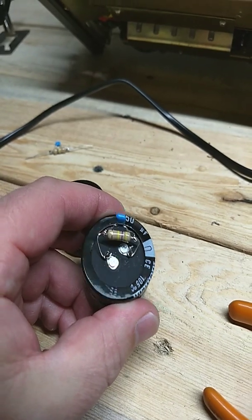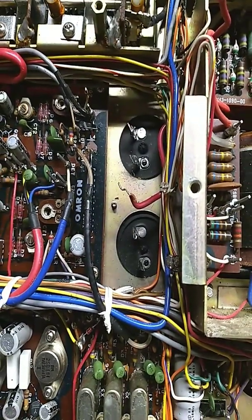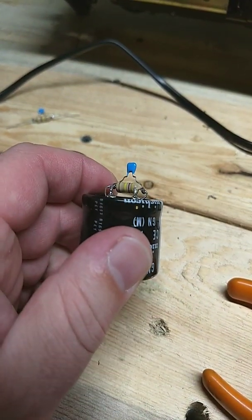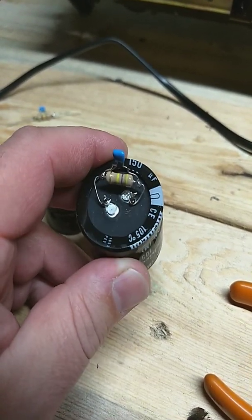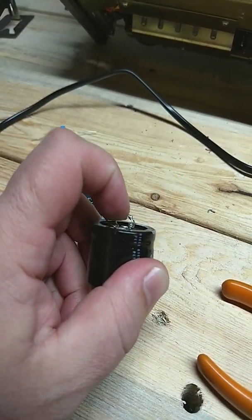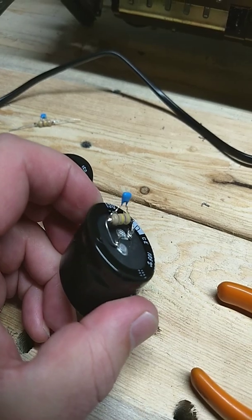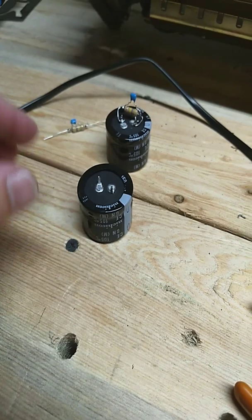These are ready to go in to the radio. There are the bad ones that are unsoldered — all the wires are unsoldered and they're ready to come out as soon as I unscrew them from the other side. This is what's going to go in and replace them. Once I put these in, there'll be a positive lead and a negative lead. I left enough room, but these tiny little caps right there are so small that it's a little bit tight.